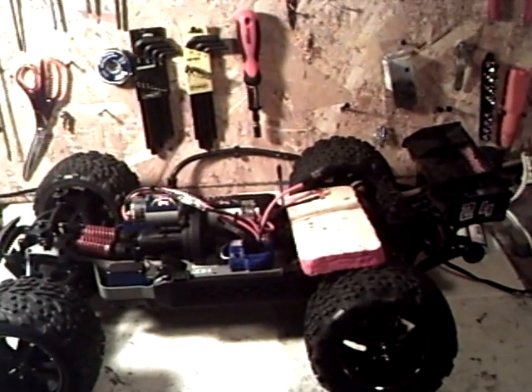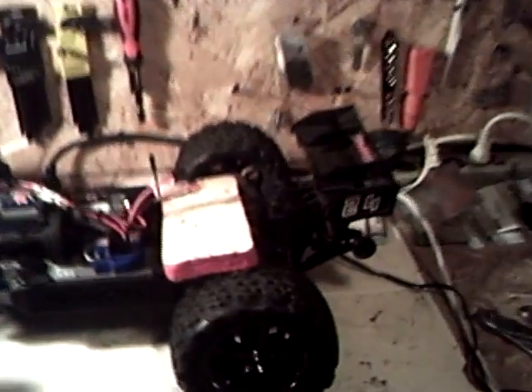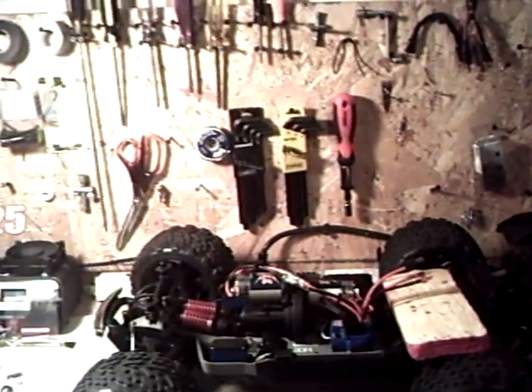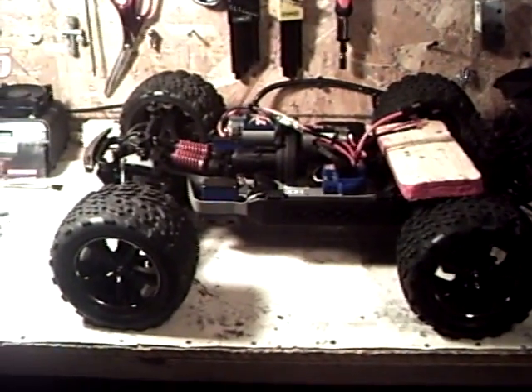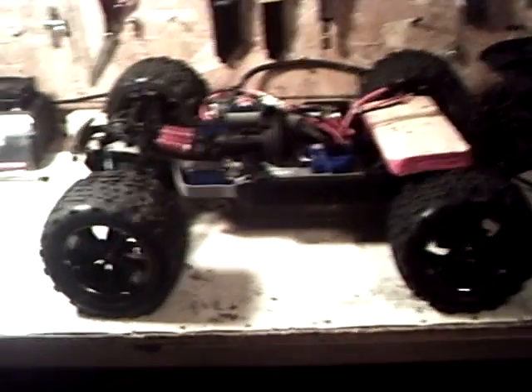My camera is about dead, so that's all I have for you guys right now. I got the red body — it's pretty cool. I took a lot of the stickers off because I want to see the design of the body, not just a bunch of stickers. Anyway, that's all for now — please rate, subscribe, and comment, and be looking for an update video. Later.